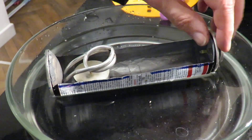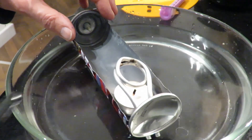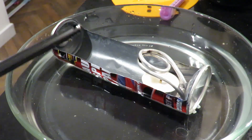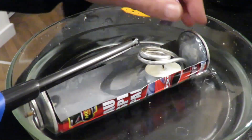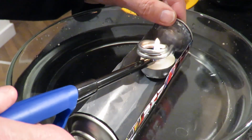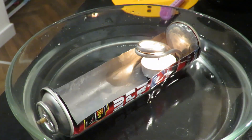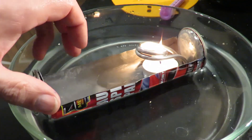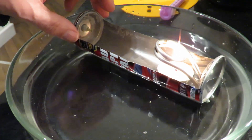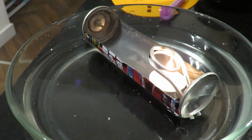I'll just give it a test run to see if it actually pushes it forwards, using this little bowl of water for the other pop pop boat. Keep an eye to see if we get any propulsion.